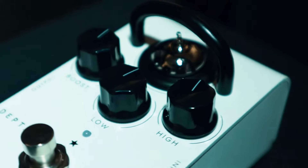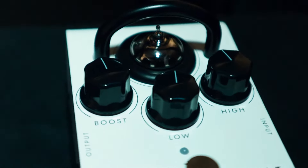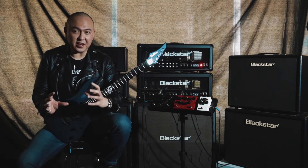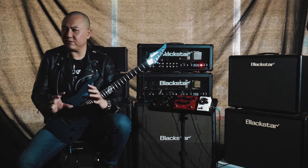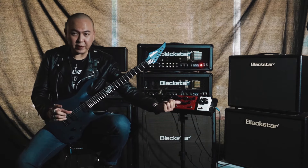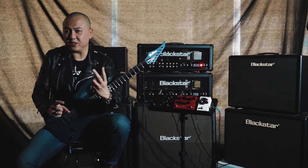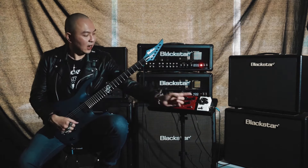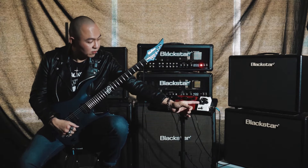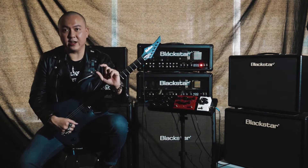Moving on to the boost — it is touted to be the ultimate high-voltage valve boost pedal. Combining a Class A gain stage and a passive, natural-sounding James Baxandall EQ, this class-leading pedal is like adding not one, but two hot valve stages to your amp. I've set the EQ controls on this pedal to just at 12 noon and the boost level to just between 8 and 9 o'clock.